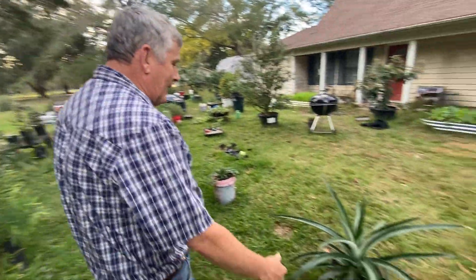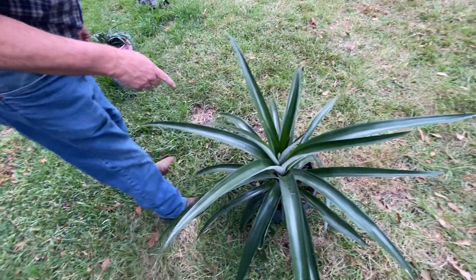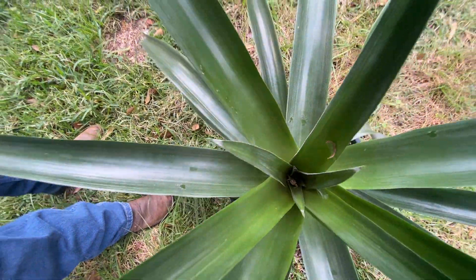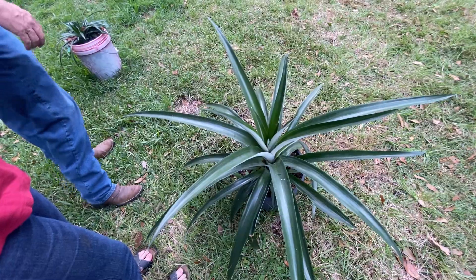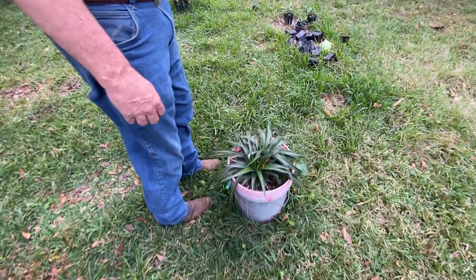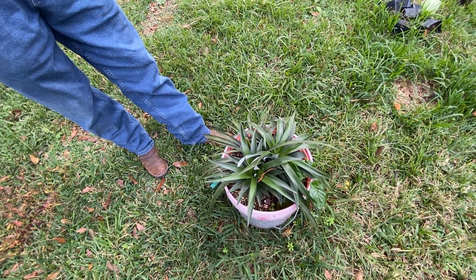This over here is a big pineapple and I'm going to put it in a bigger pot. We got ourselves a little froggy down there hiding. This is a smaller one that I have. It's got some pups and it does make a pineapple big enough to eat, though it's not that great from what my wife told me.